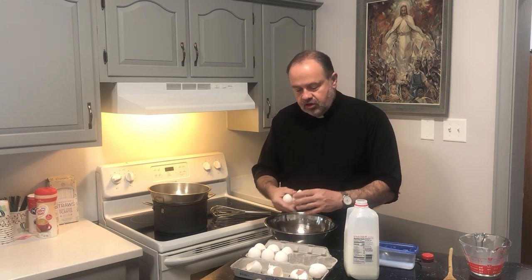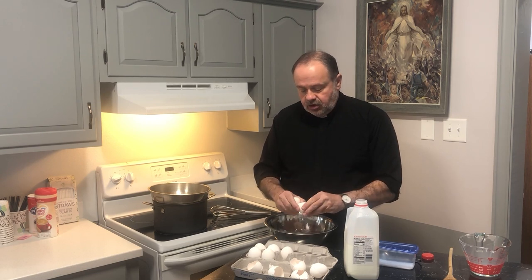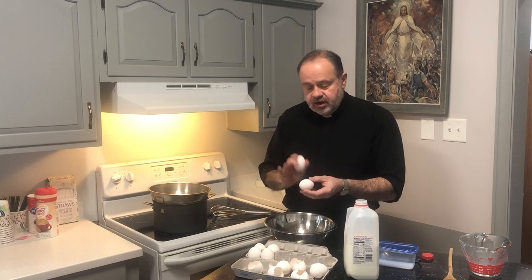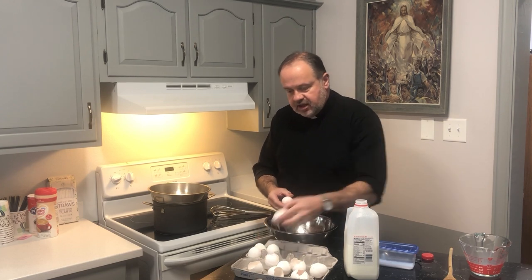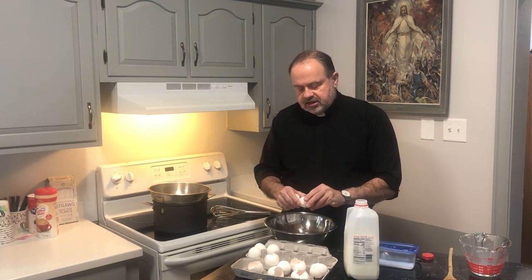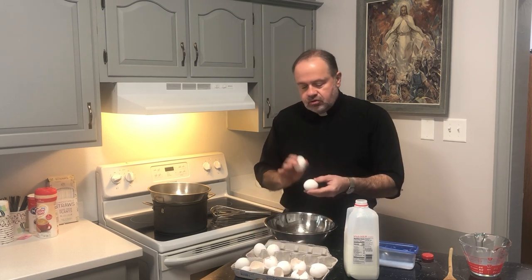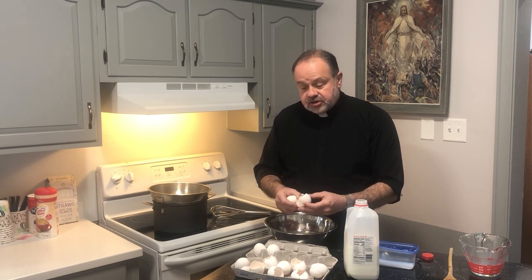We're going to wrap it up into a cheesecloth, squeeze out all of the water, and let it set for a number of hours. You'll see that it will solidify into a cheese-like consistency. It probably looks a little bit more like solid butter, but it is something that is traditional in Polish and Slovak Easter celebrations.